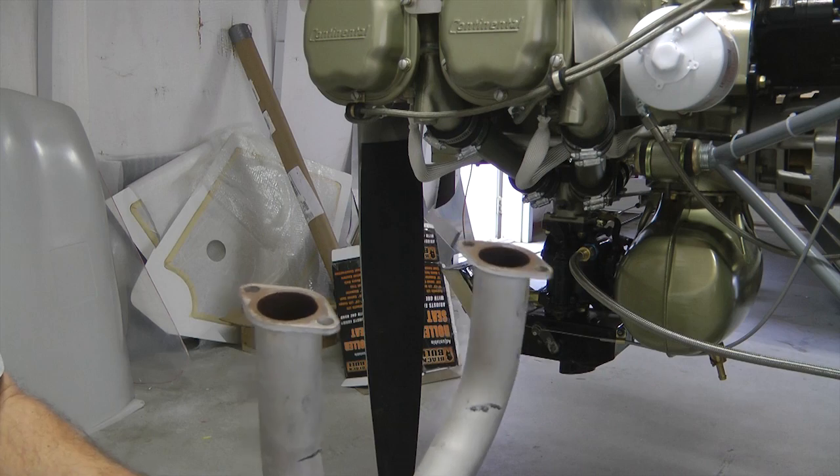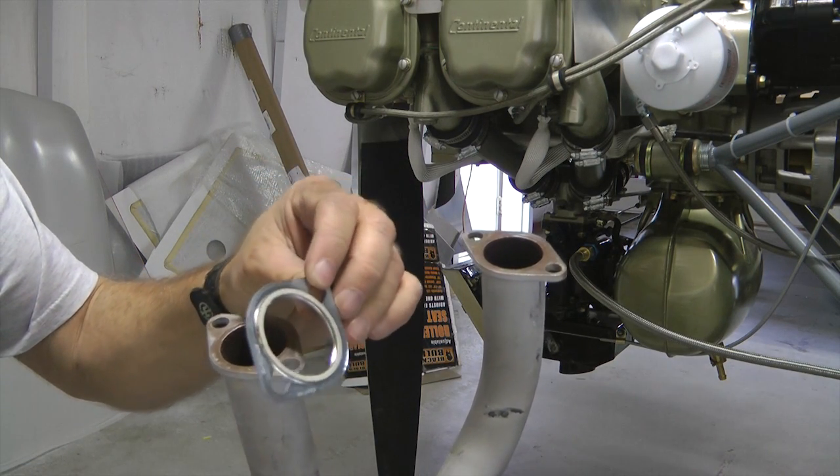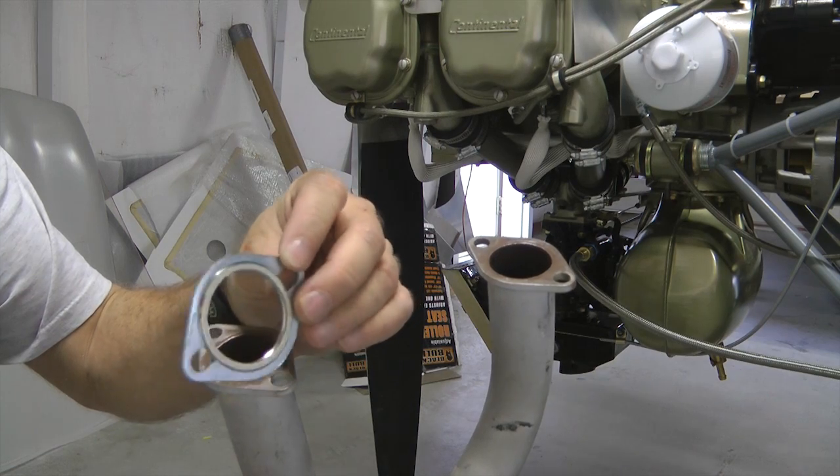When you're ready to install your exhaust system, make sure you use good quality new exhaust gaskets.